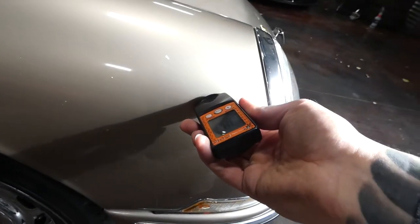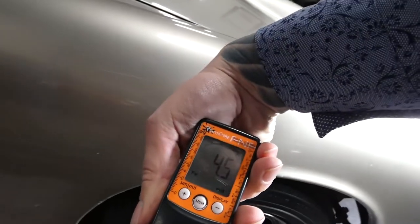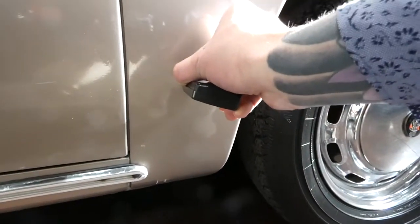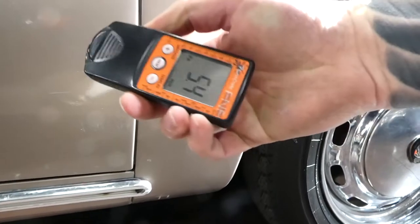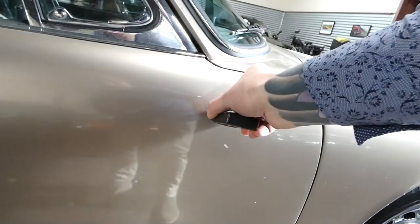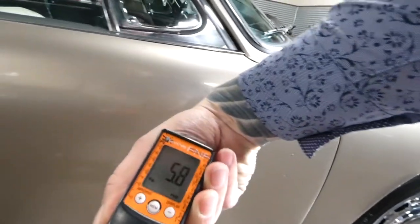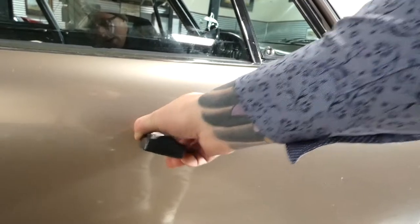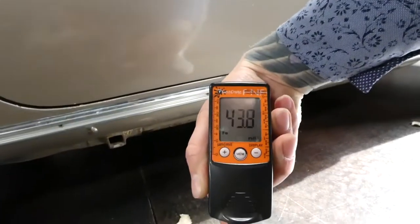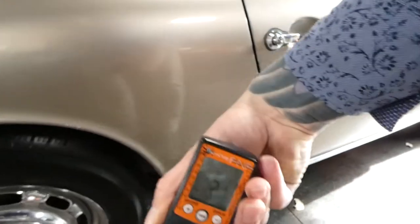But once we get to the quarter panels, we've got a four and a half. Four and a half. Five-four. Four-eight. I'm pretty sure this door was replaced. Five-eight there. Forty-six point nine. Forty-three point eight.